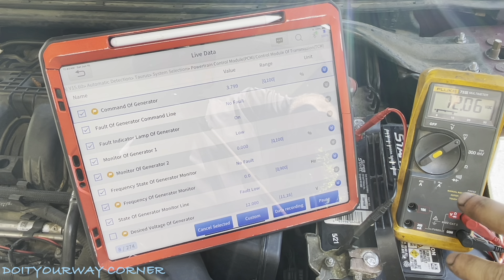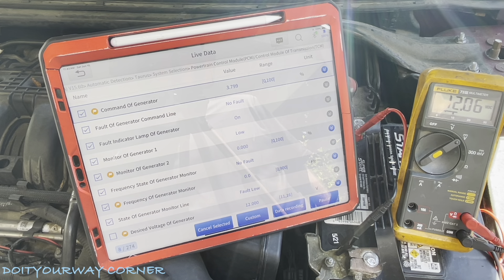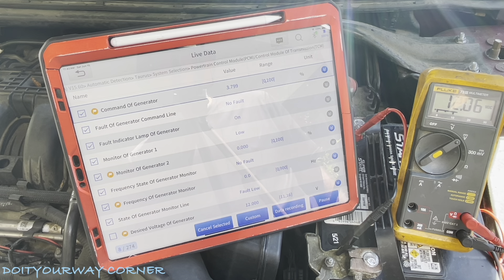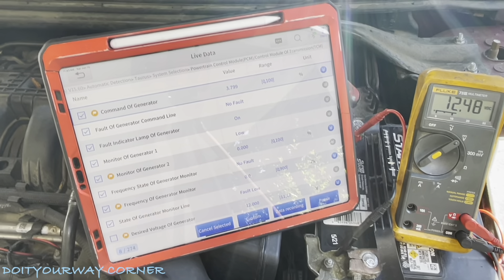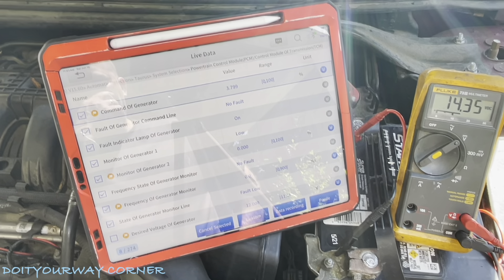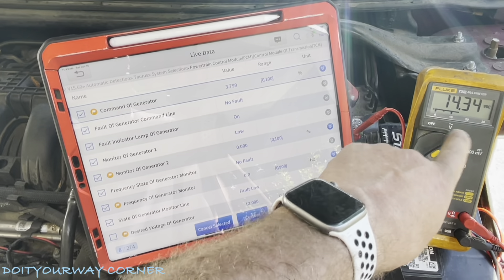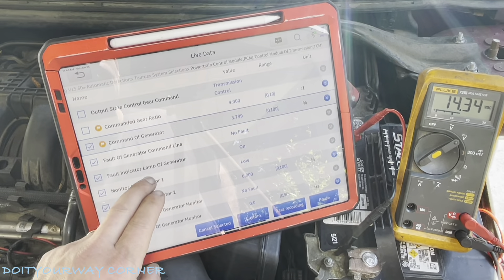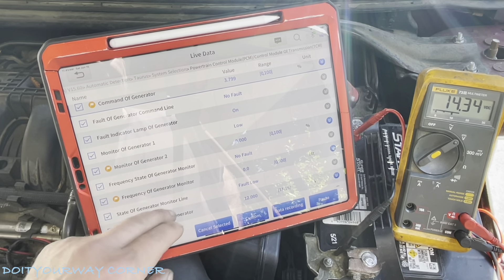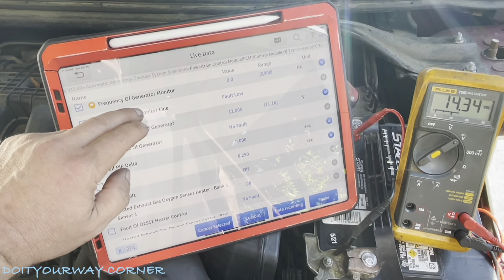Here we go. So battery voltage is 12 right now — it's low because the battery needs to be charged. I've got some PIDs set up just to monitor and see what's going on. I've already cleared the codes. I'm guessing these things telling me there's a fault and something low are just because I haven't run the vehicle and gone through the drive cycle. So let's fire it up — fingers crossed that this thing goes up to 13 or 14. Well, that's good news. Right where we want to be — 14.3.